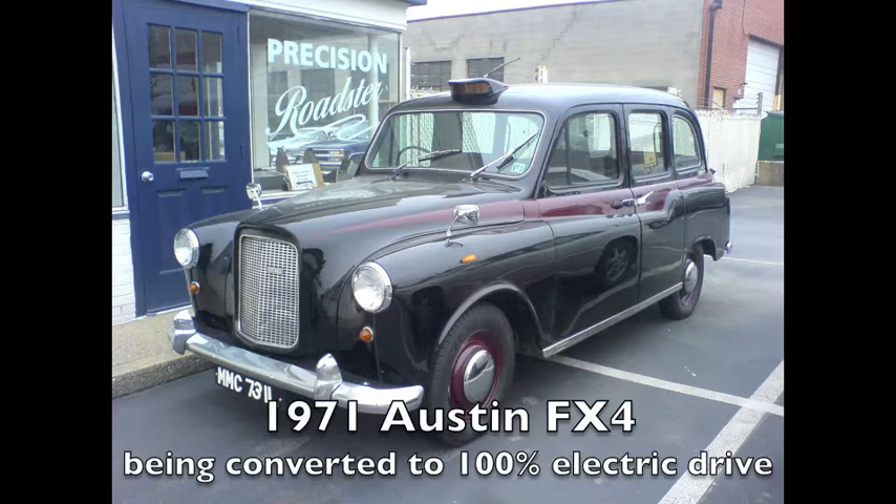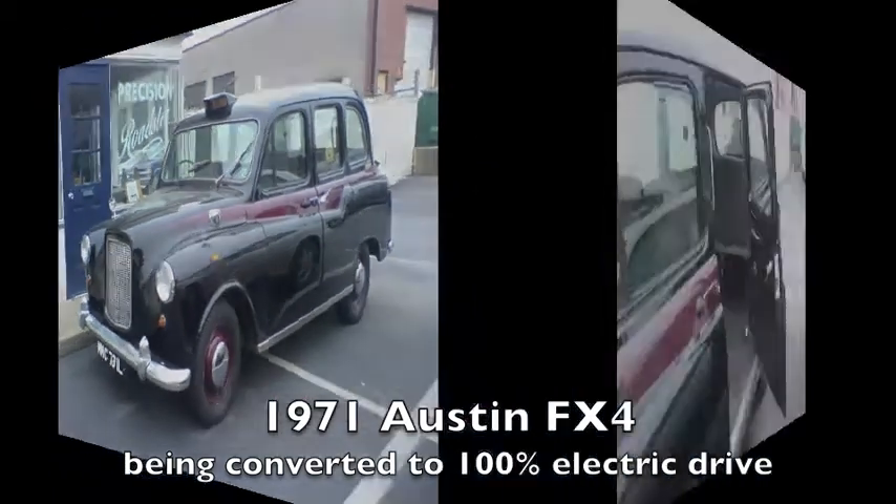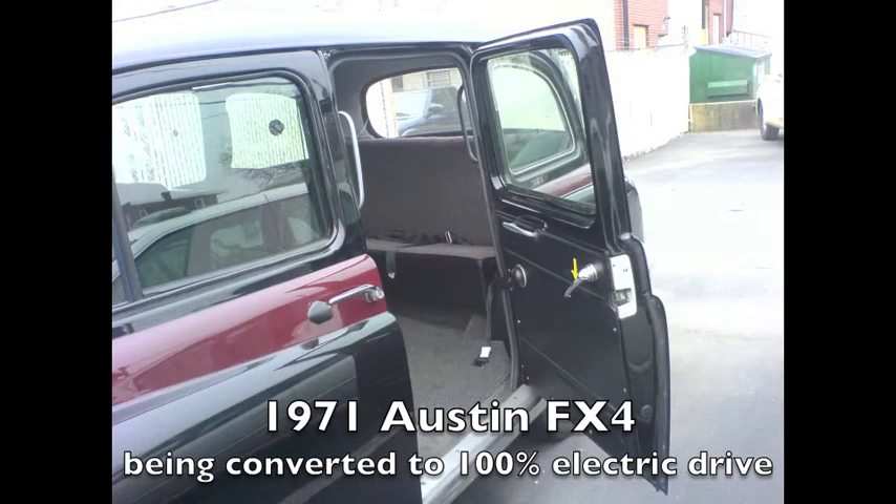The conversion of the London taxi continues. One nice thing about this project is I can now run around collecting parts and materials using the electric Saab, not burning up gas and oil in the process. I've also been using it to jumpstart regular cars recently, which is just kind of weird.